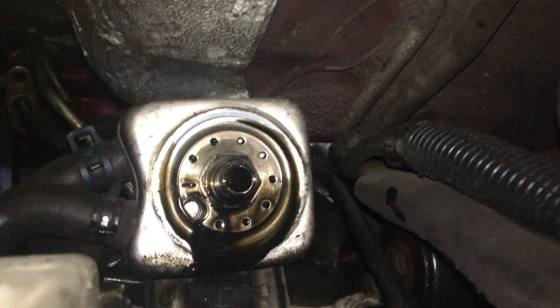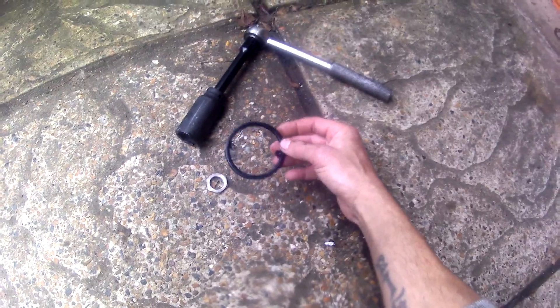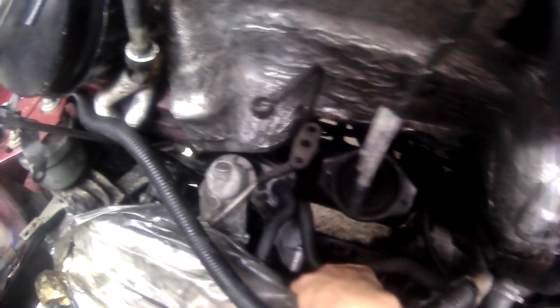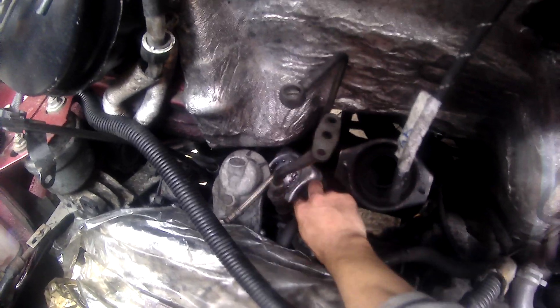I'm just letting as much of the oil drain out as possible at the moment, and then I'm going to give it a bit of a clean. So I used a 27mm long reach — that's the size of that nut. 27mm, very thin. That's the O-ring gasket washer. It is actually torn on the inside bits there, although that's not going to prevent it from leaking. By the state of how everything was under there, I reckon that was my leak. So there's the housing unit — that's the oil cooler.